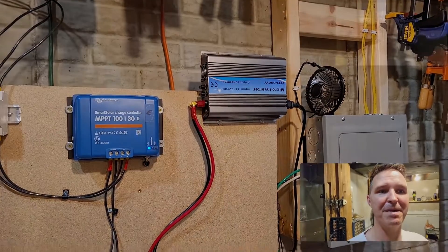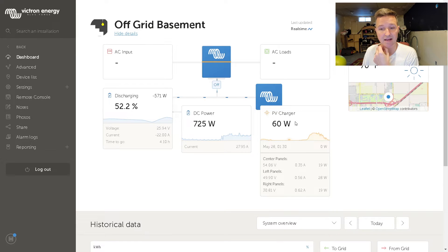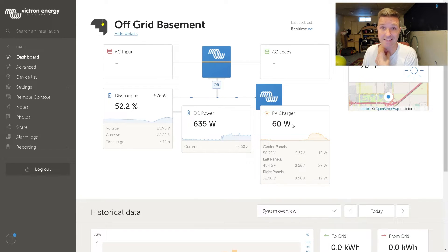Welcome back — it is now 6:57 p.m. My battery is at 52.3 percent. It's still using over 600 to 700 watts. At seven o'clock I'm still getting 60 watts from my solar panels, which is pretty impressive. Let's go ahead and check out the grid tie inverter to make sure it's not burning in the other room.